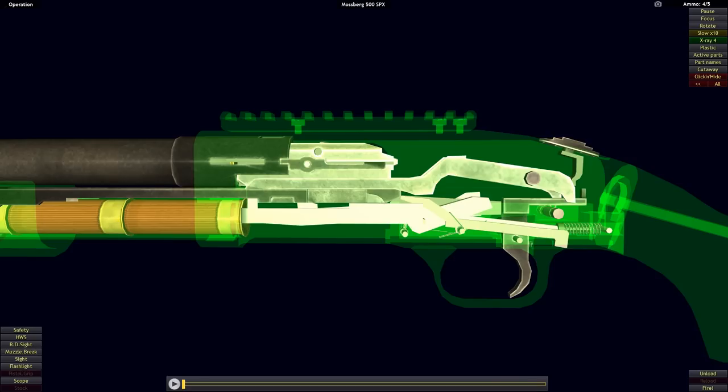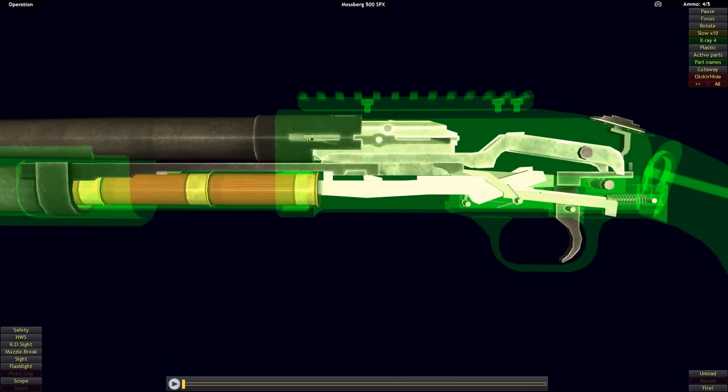The Mossberg 500 has been in production since the early 1960s and is seen as the main rival of the Remington 870, which it shares a number of similarities to insofar as the basic function of the action. Just like the previous two examples, the basic functionality of the Mossberg 500's action can be broken down into an interaction of three main components.